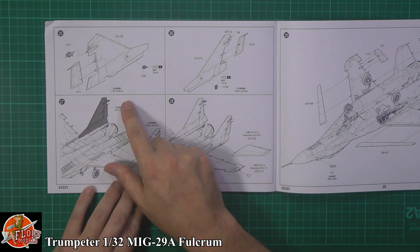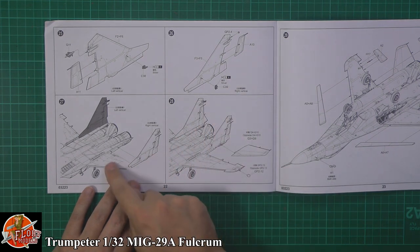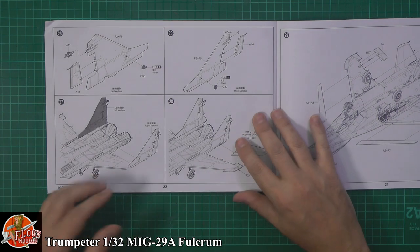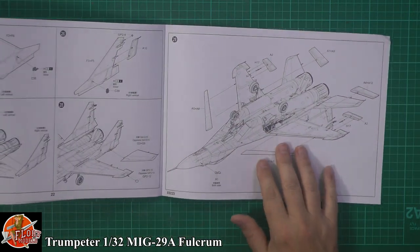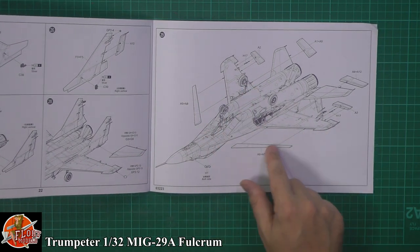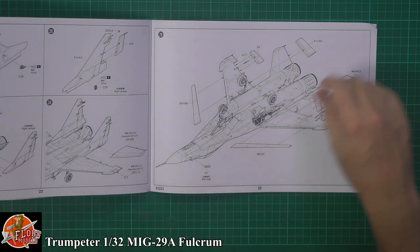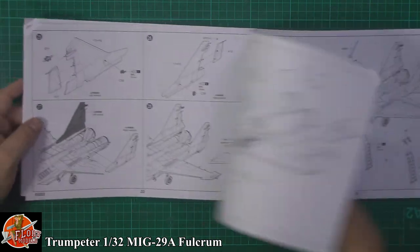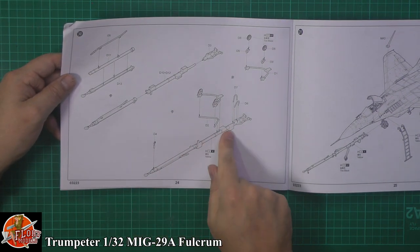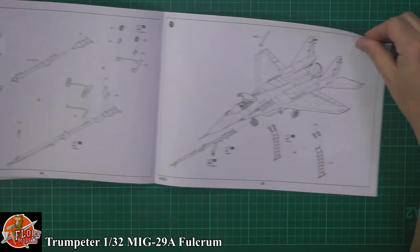Up into the tail area — separate rudders, a nice touch, with a couple of little sensors fitted on. Then tail planes, which look like a very small bracket holding on such a large item. And then flaps and slats, which you can have in the power-down position or folded in, whichever way you want. There's also a towing dolly and a boarding ladder — a very nice touch.